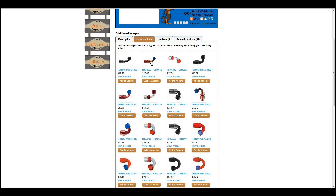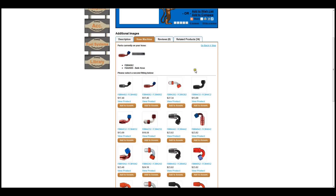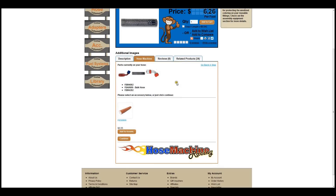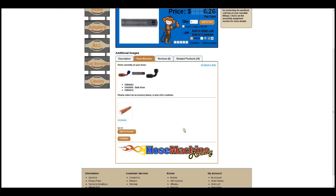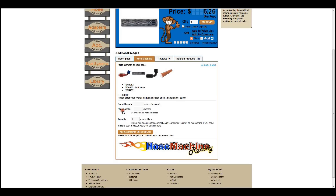Select your first fitting and Hose Machine will add it to your assembly. Select your second fitting and you will be asked if you'd like to select an accessory. If you make a mistake, simply click Go Back a Step. Just like the fittings, simply select an accessory and it will be added to your hose assembly.